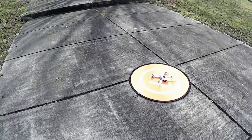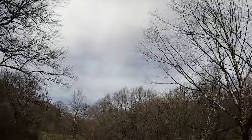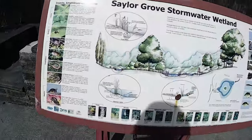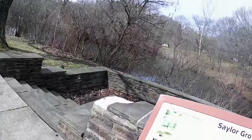We have the mini tube and we're going to try to do a circle around this area. Down here is Sailor Grove and we have a little thing with some water in it.